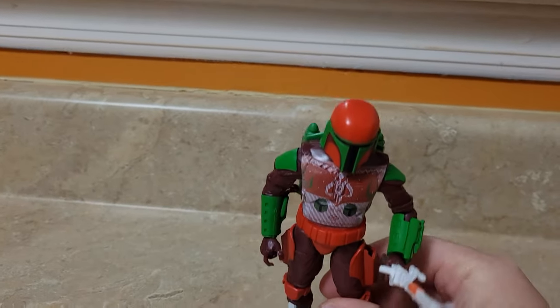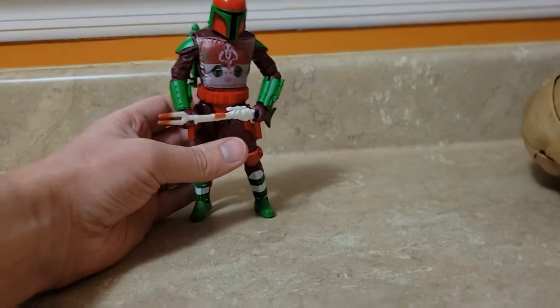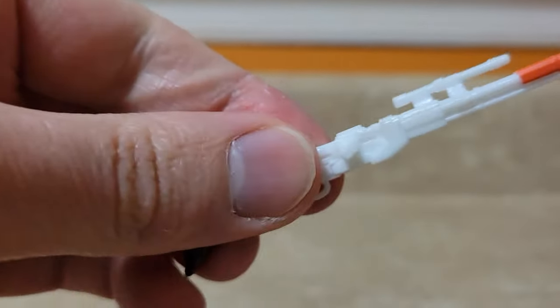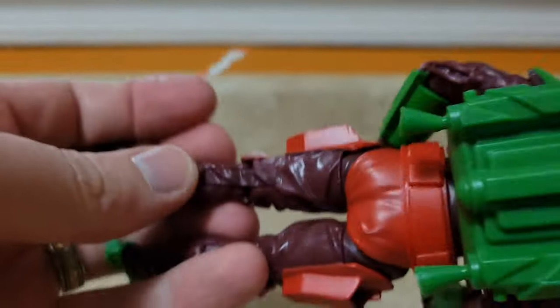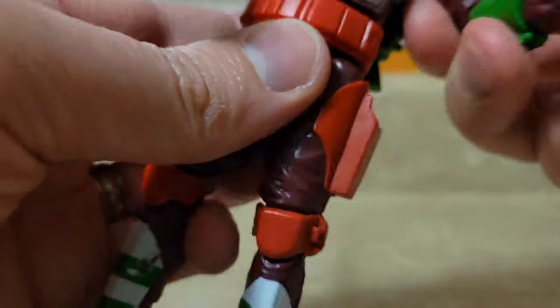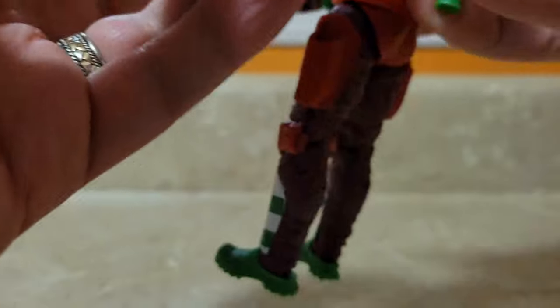Just looking at the gun, I'm not too big of a fan of him with it. I might use it in some action scenes or stop motions, but I'm probably not going to display him with it. I prefer the smaller blaster-type guns when displaying them. It's got a little peg on it — I'm not sure if I could slide that in somewhere on his back. He's got gun holsters on the side because that's the figure mold, so I would probably take some extra guns from my other figures and put them in there so he looks complete.